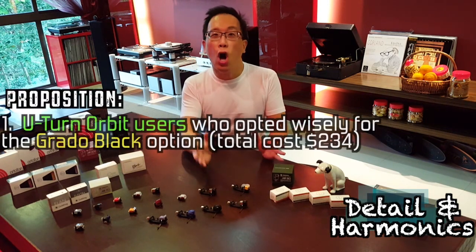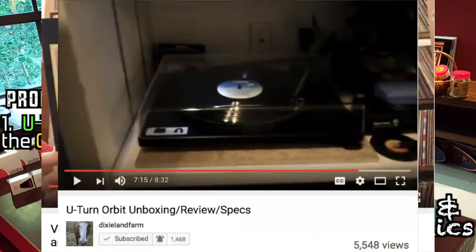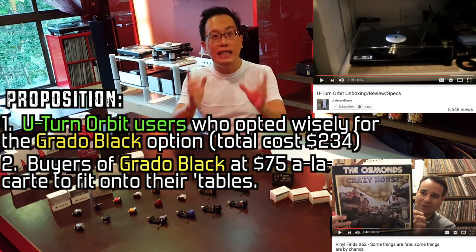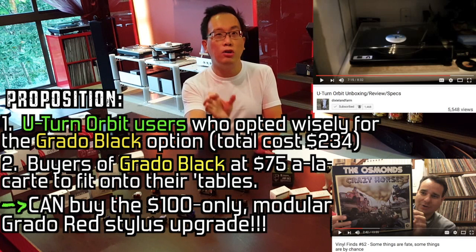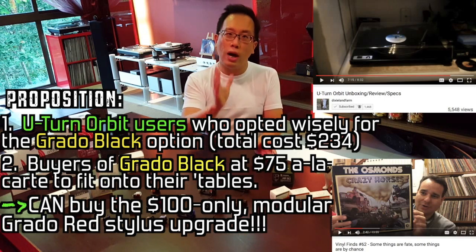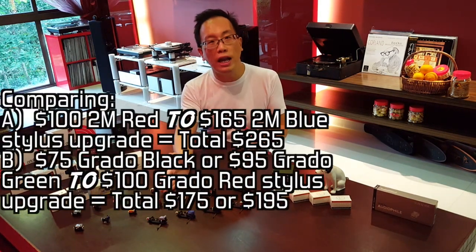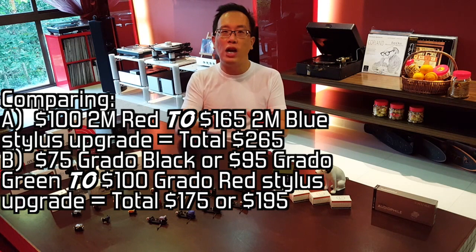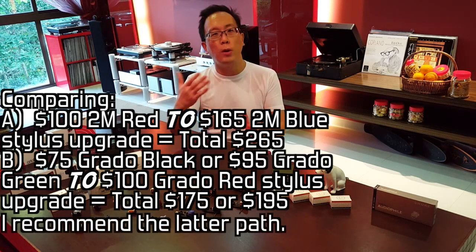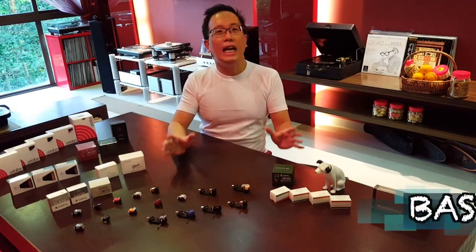I find this proposition enticing: all fans and users of the U-Turn Orbit turntable that came with a Grado Black — and all friends who have a $75 Grado Black fitted on their turntables — can easily and confidently buy the $100 modular Grado Red stylus and retrofit it to the Grado Black body, knowing full well they are enjoying a streamlined and cost-effective upgrade path. Compare this to the $100 entry fee of a 2M Red and the $165 modular 2M Blue stylus upgrade — I would prefer the Grado Black going onto the Grado Red stylus modular upgrade because it sounds better and is also more affordable.